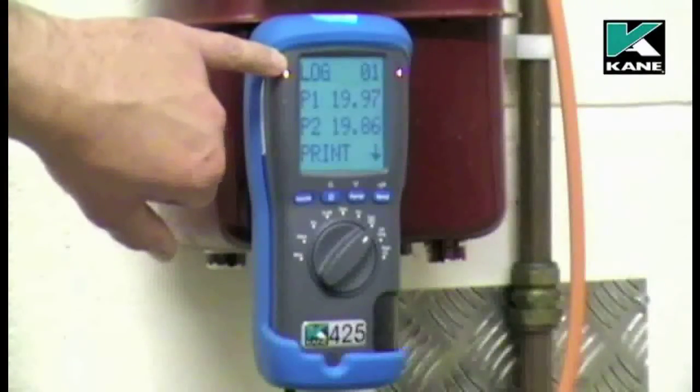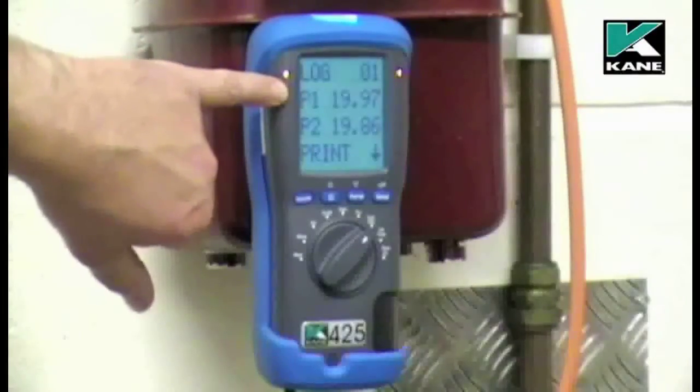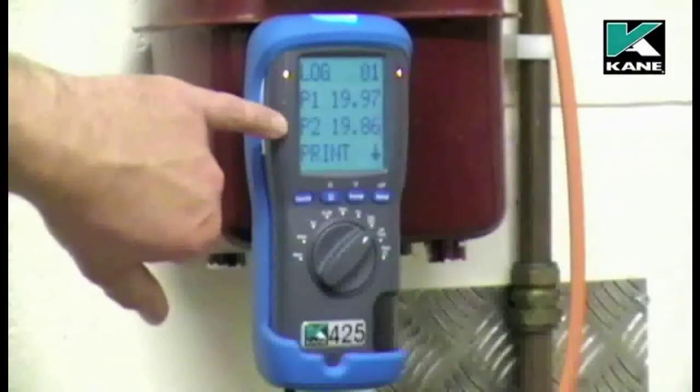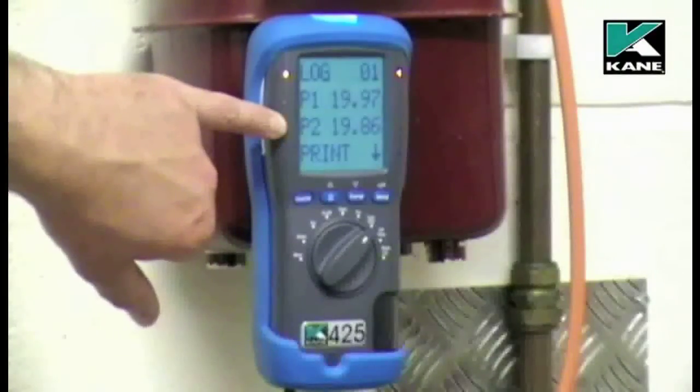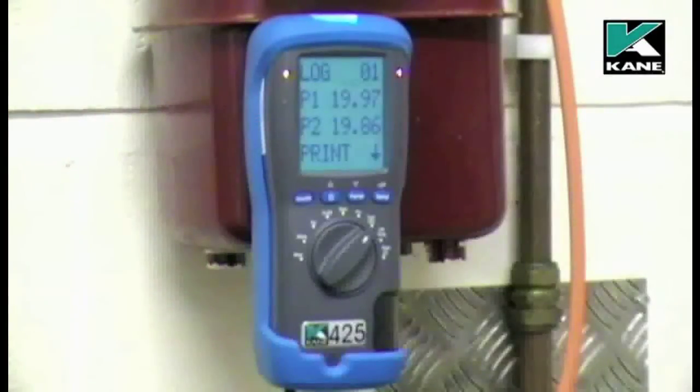The initial pressure was 19.97 millibars. The final pressure after two minutes was 19.86 millibars. So on this installation, there's been a pressure drop of 0.11 millibars. To print the readings, press the send button with the instrument pointed at the printer.